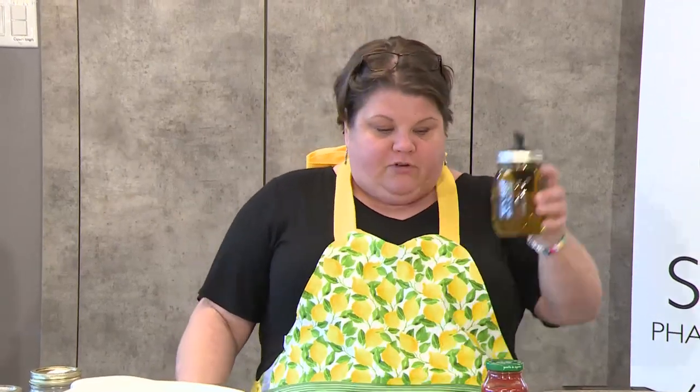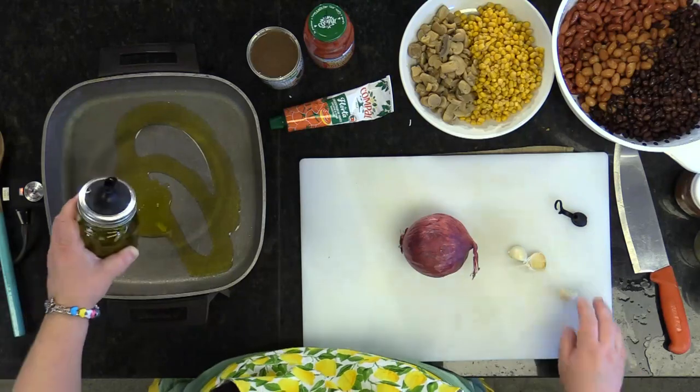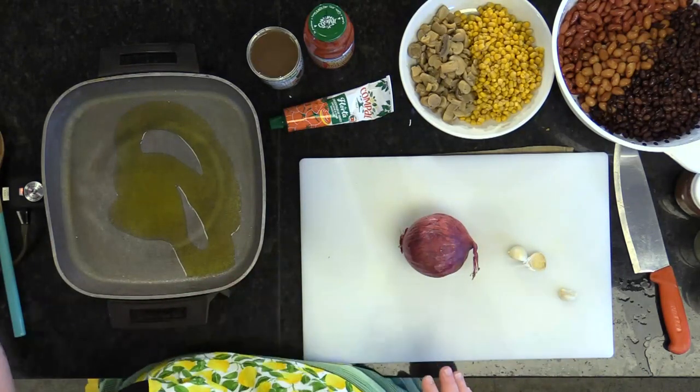We're going to do the chili first in the pan — it doesn't take long. We're going to start off with some olive oil, about three tablespoons. Nothing crazy. You can use butter, but if you're going to use butter, remember you've got to start off with your heat on low. If your heat's too high, it's just going to burn and have that weird flavor. Now we're going to chop up some garlic.